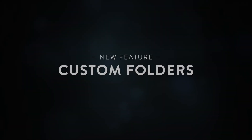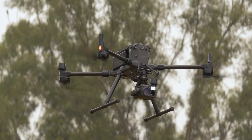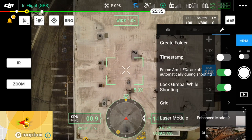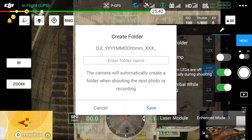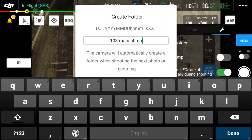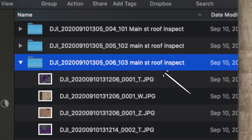The first feature we're going to take a look at is the new custom folders feature. With this feature you can create folders on the fly to sort out your data in real time. In this clip you can see I'm able to create a new folder by clicking on the camera menu icon in the toolbar and then pressing create folder. This means when I bring that data back home it's already sorted out, saving me time in post.